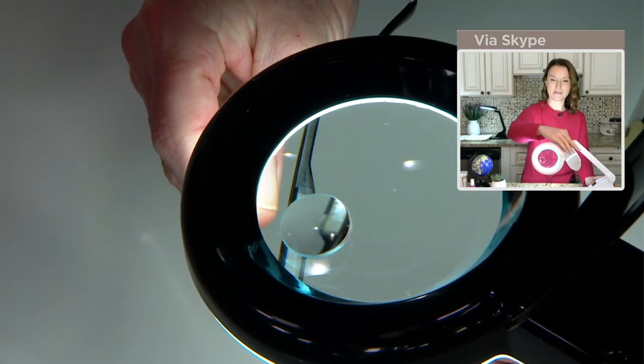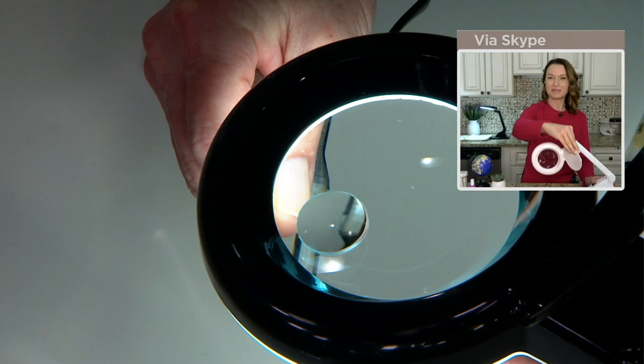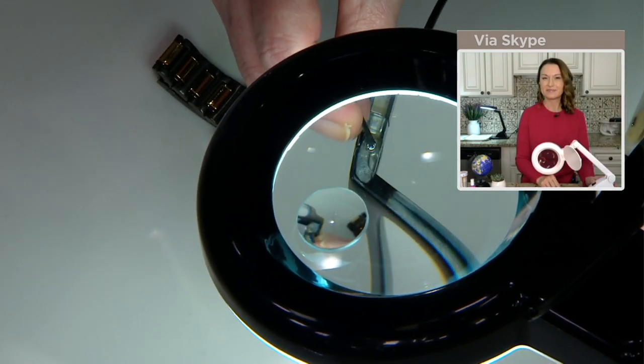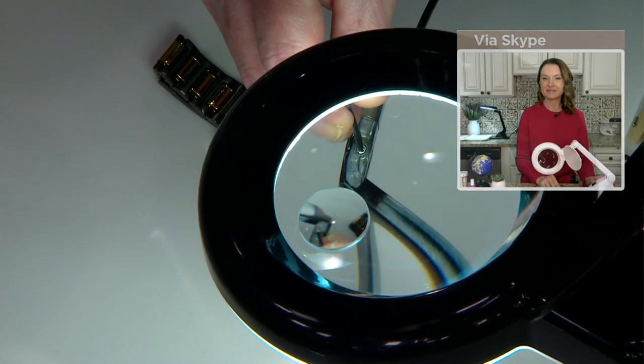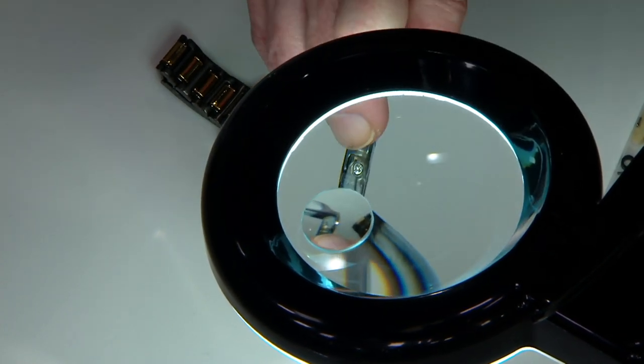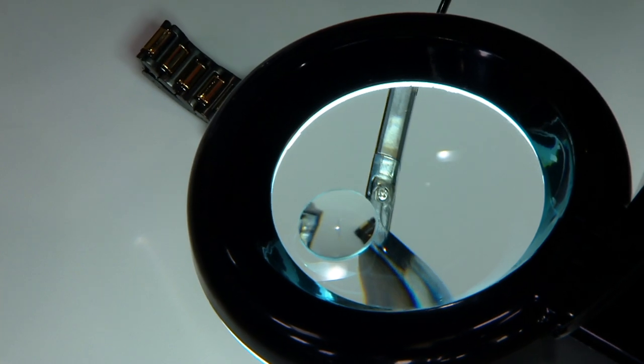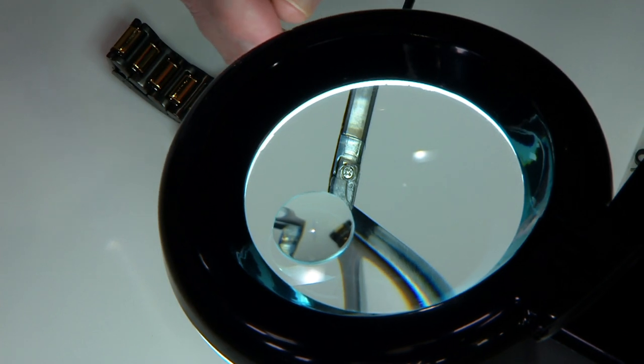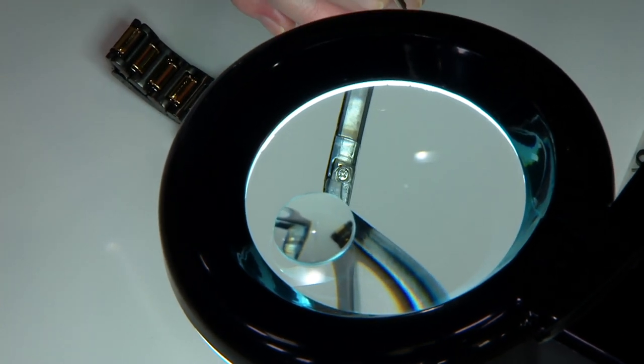Those tiny little screws to tighten up your eyeglasses that you can barely see — well, under magnification it's easy to find the screw. I would never be able to find that screw with just my reading glasses on. And by the way, the glasses I'm working to tighten up are my reading glasses, so that doesn't help me to start off with.